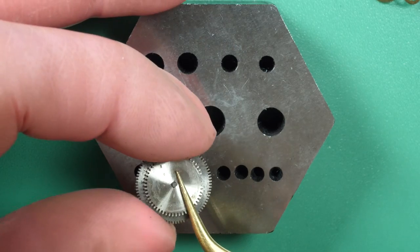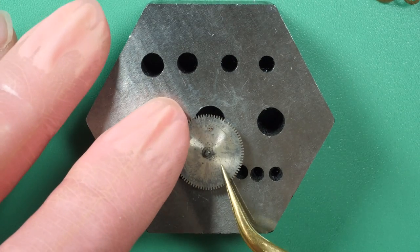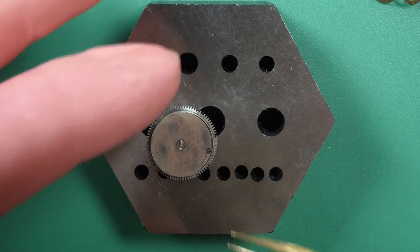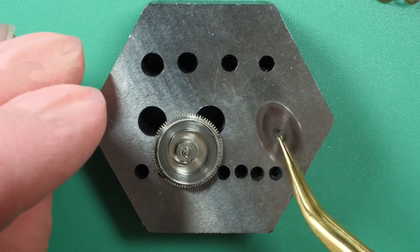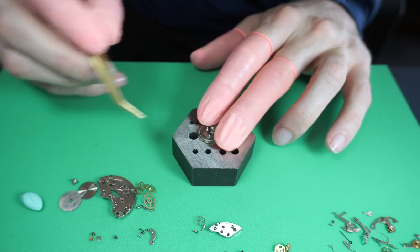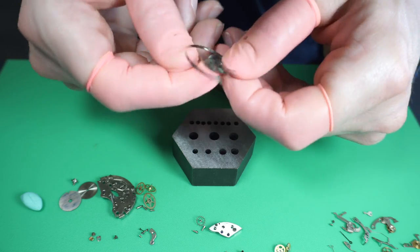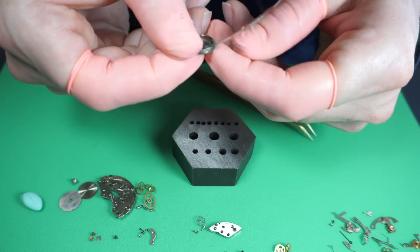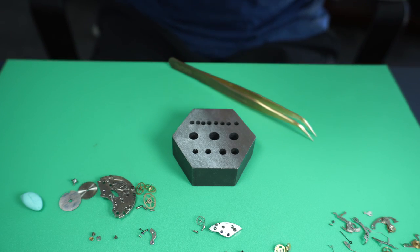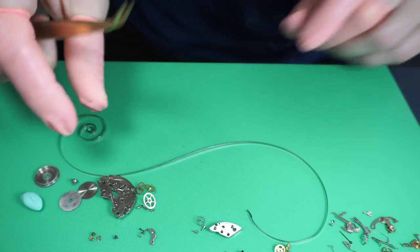Now I disassemble the sub-assemblies. For the mainspring assembly, I put a bit of pressure to pop the lid open, then remove the top cover — that's the barrel lid — and the mainspring inside. That's the spring keeping all the power of the watch. I unwind it fully to remove it from the mainspring barrel, and it will go into the cleaning machine as well. The spring is quite long and in good shape, so I can reuse it.